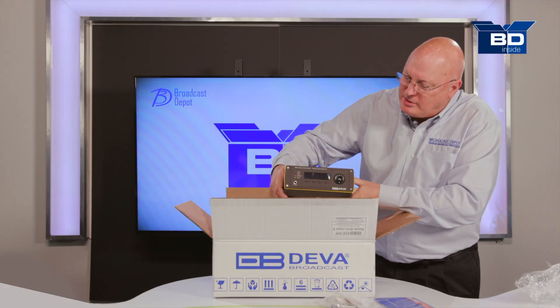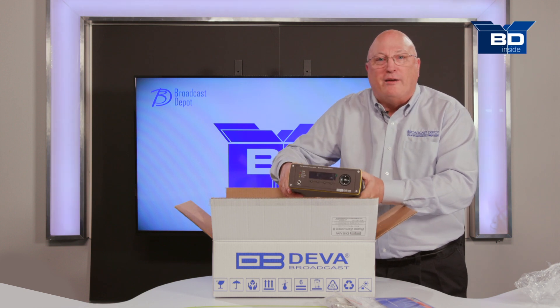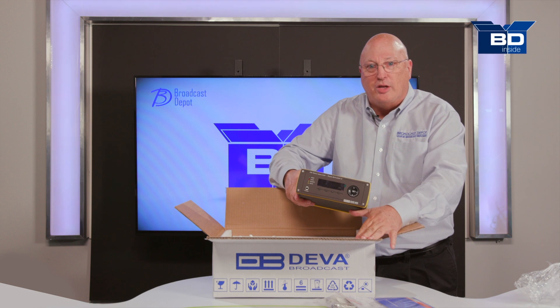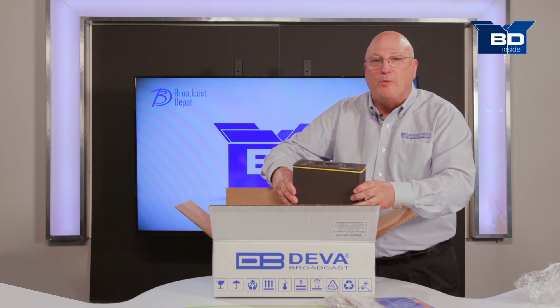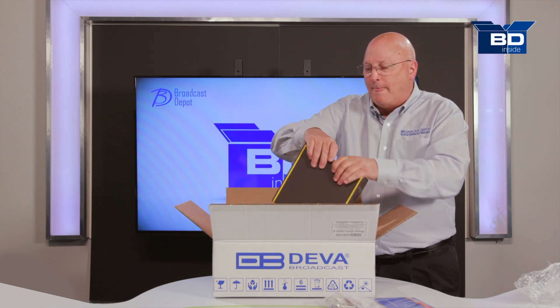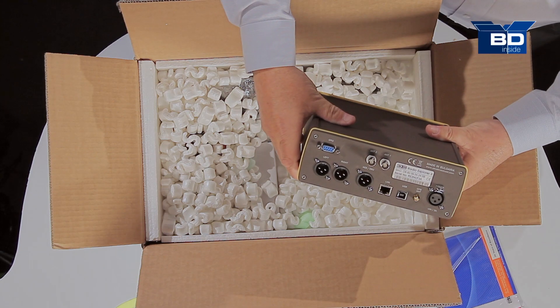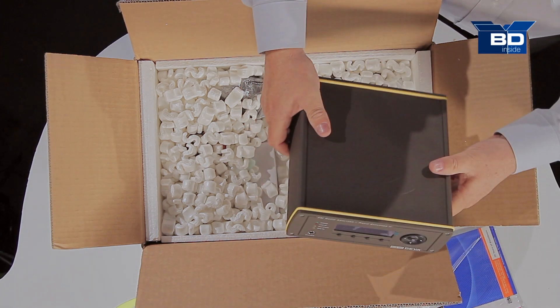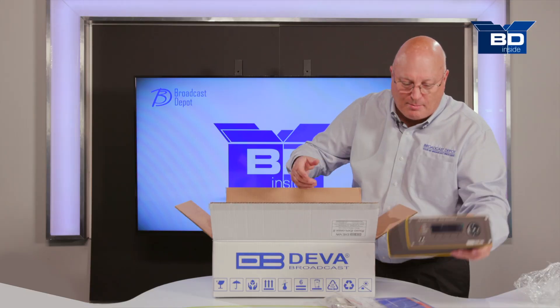Here's the unit itself — very compact. It is made out of metal, so you know that it's going to hold up well if put into heavy use. There are connectors on the back which we'll explain in just a couple of moments. I'll put this down here in front and let's see what else is inside the box.